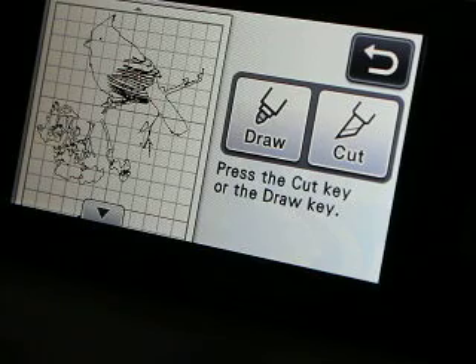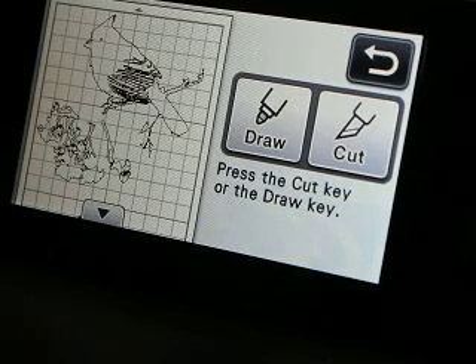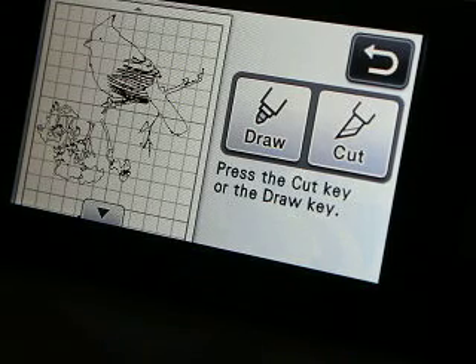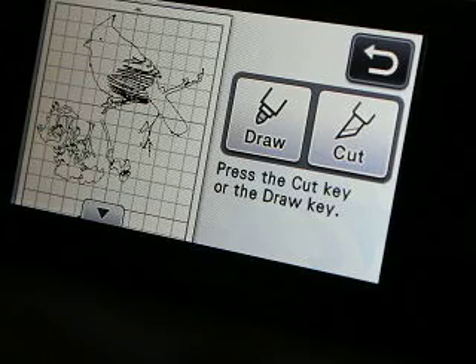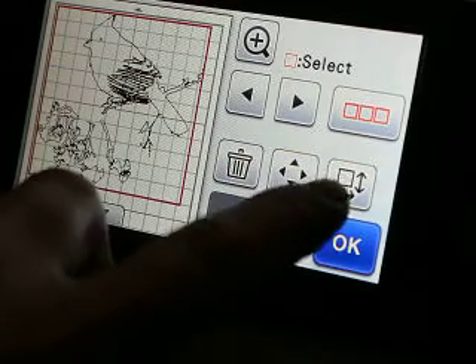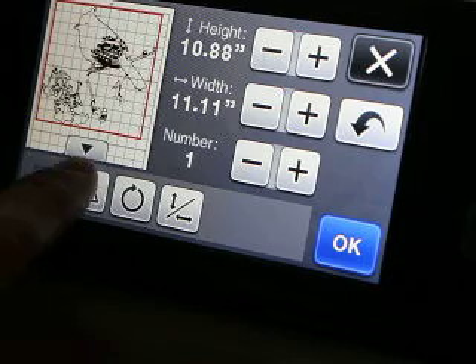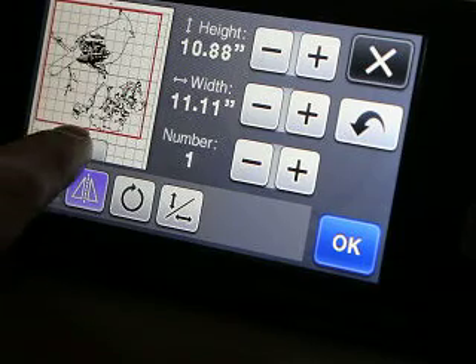We have to mirror it. I'm trying to get my blade in a good position here. So we want to mirror it — come in here to the box with the two arrows, the two triangles. That is the mirror button. Come down and mirror the other one.